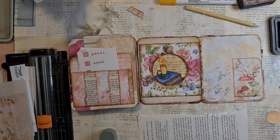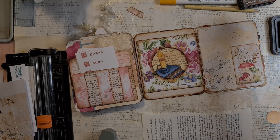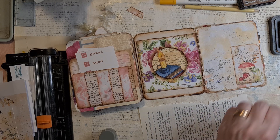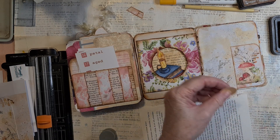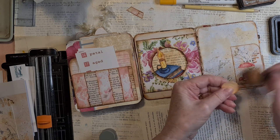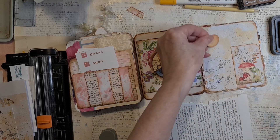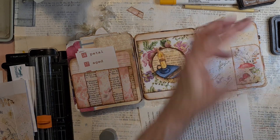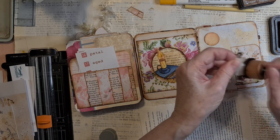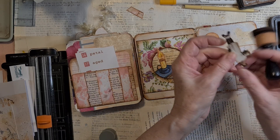If you are not used to art journaling, it can be really, really hard to deal with all the prompts. I have been thinking for two days about what I am going to do. So yeah, that's the way it is.